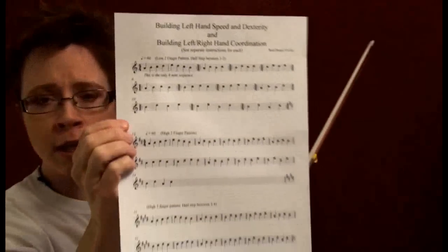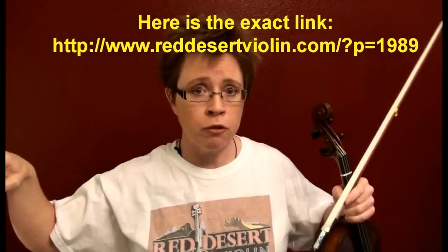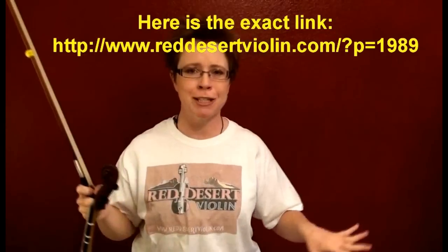Whether you came to this video through my newsletter and clicked on the link, or whether you came to this video and now you know there's a newsletter out there somewhere, you've got to get to my printout material. This is stuff I've prepared especially for this lesson. If you're entering from YouTube and don't have the printout, visit my blog www.reddesertviolin.com and do a search for speed and dexterity.